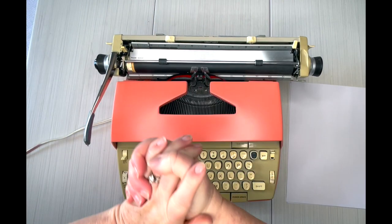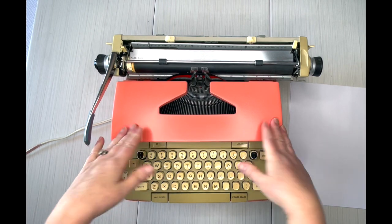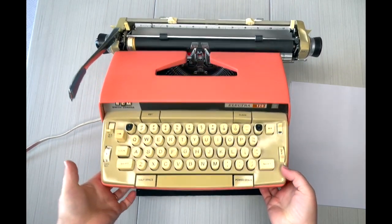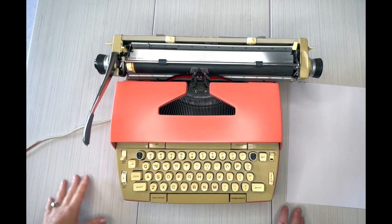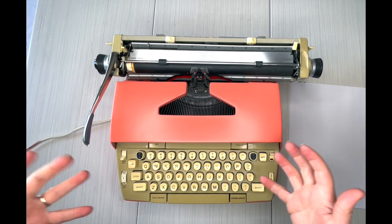Happy Saturday everybody, this is Laura with the Jot and Tittle Typewriters. I've got a 1960s Electra 120 for you. We have repainted this in matte sunrise — a gorgeous coral color.